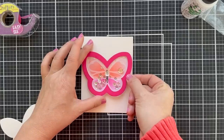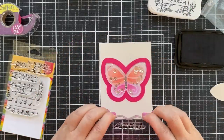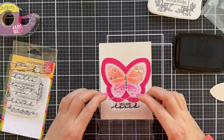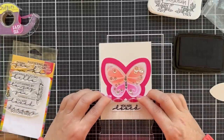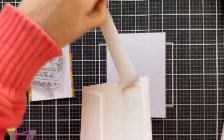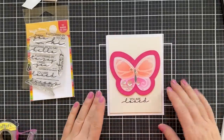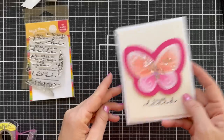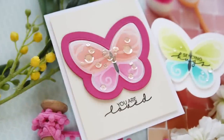One thing I forgot to do — which you probably should do before — is stamp a sentiment. Now I'm not going to be able to use my MISTI because of that shaker window; it's too thick. So I'm kicking it old school with the old acrylic block. Haven't done this in a while — used to do it all the time, and now I've lost my confidence. But it turned out okay. Popping this on a white card base, and there you have a fun, effortless little blended shaker butterfly card.